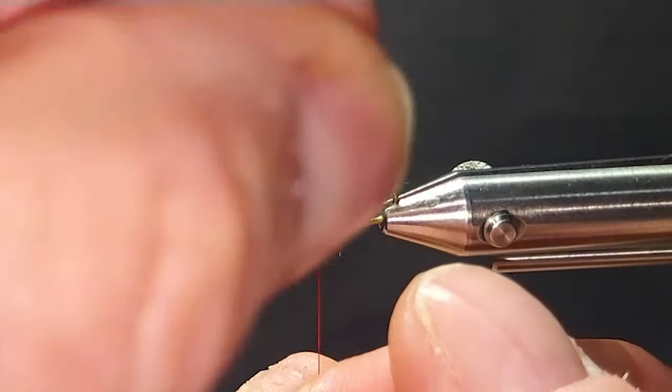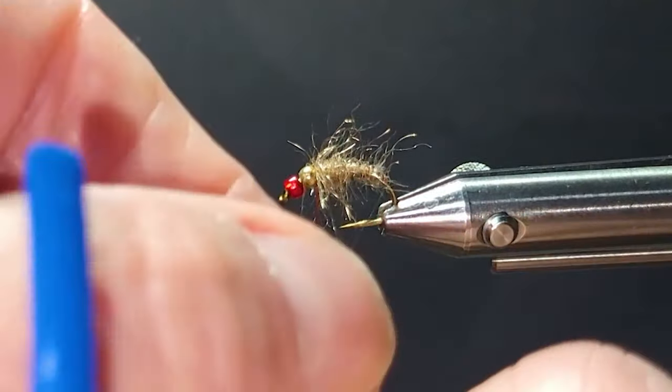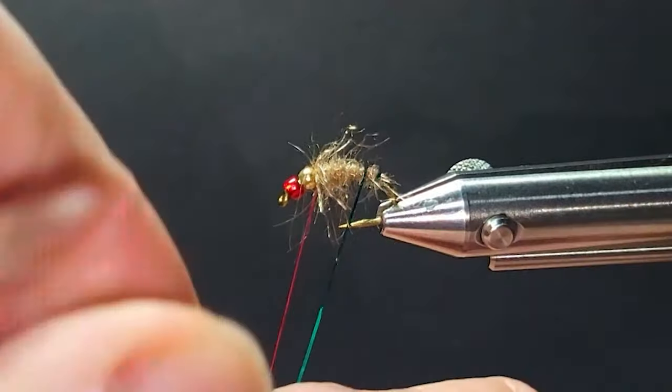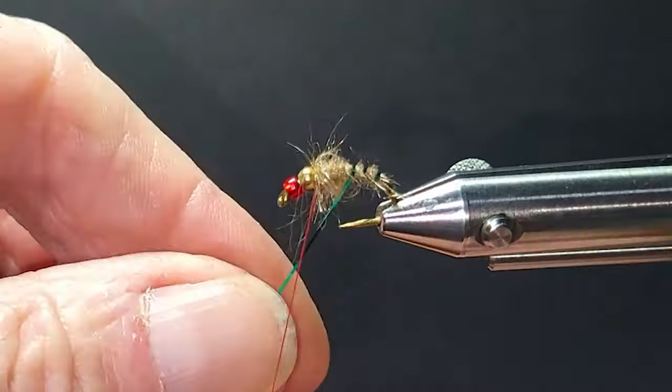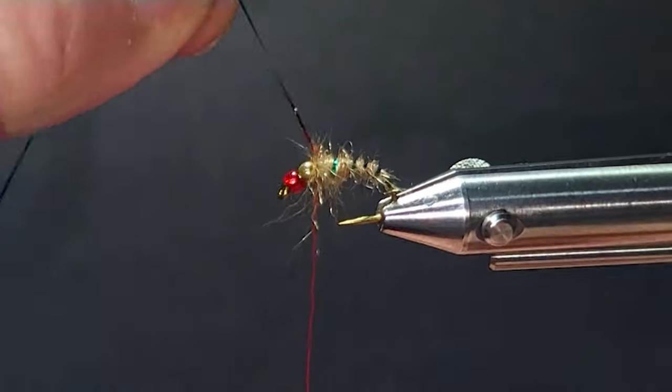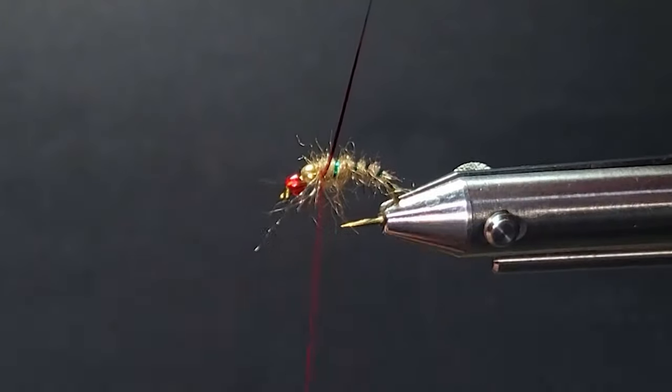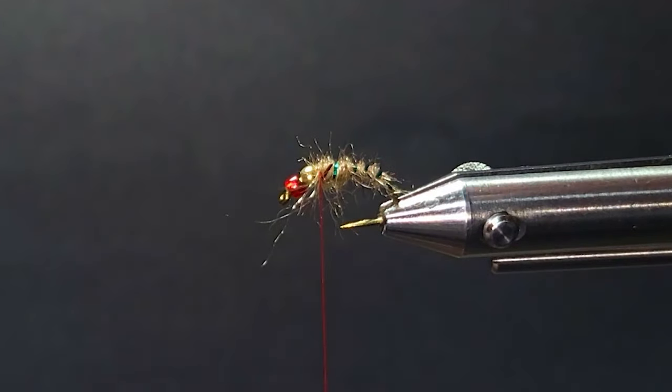I'll get my green mylar coming up with a few wide turns. I don't want the green to overpower this Hare's Ear — we still want it to look buggy.